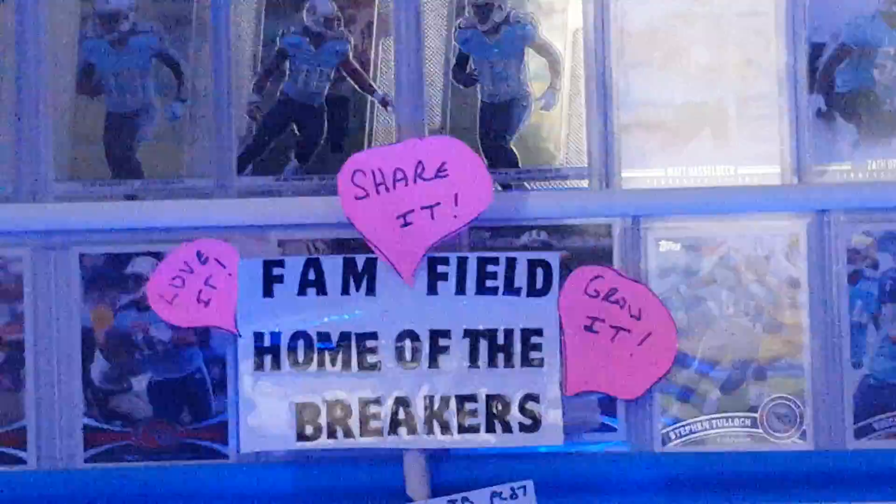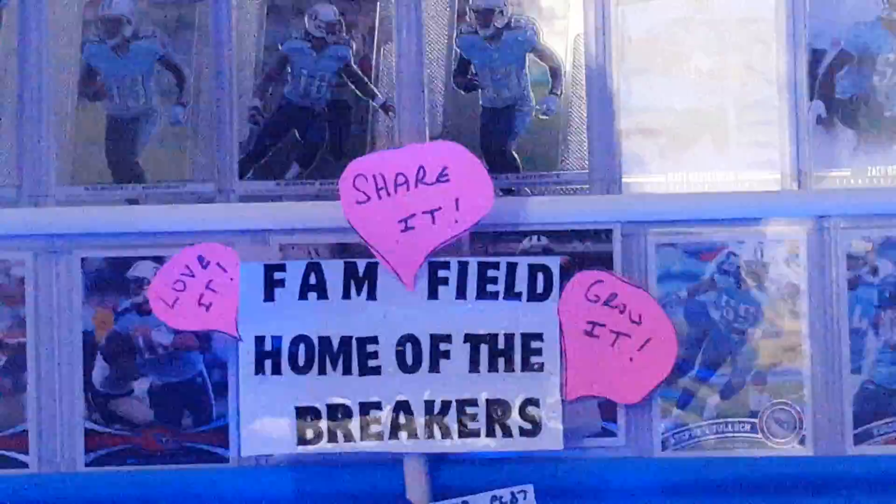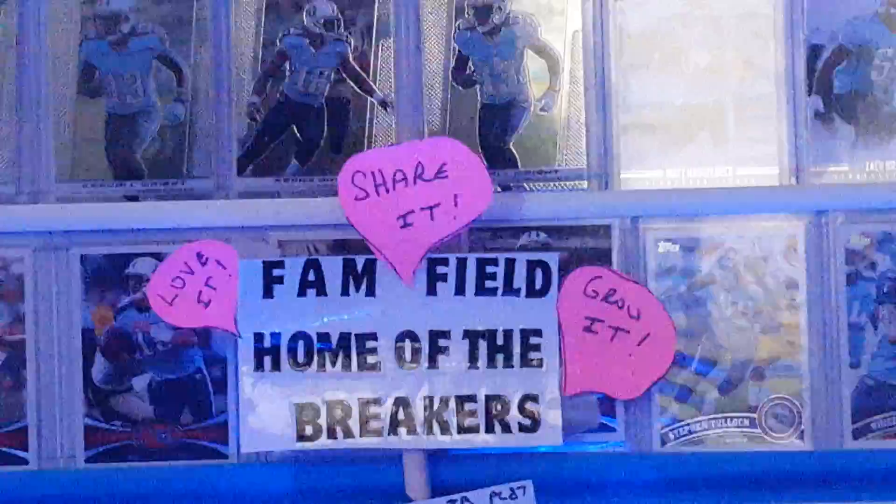I was just out and about running some errands today, and I hadn't bought retail in a while. I remember Lions fan Justin did a break a while back where he got some retail packs of Elite that they had on sale at Walmart. And I just happened to be there, so I picked up a couple packs here.